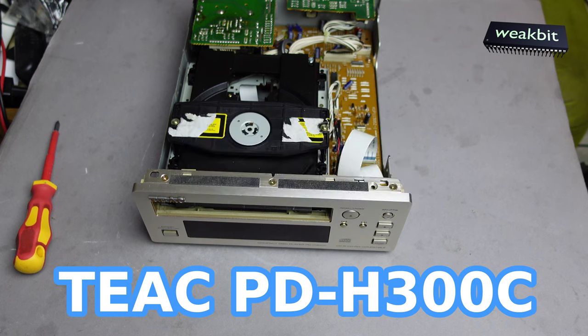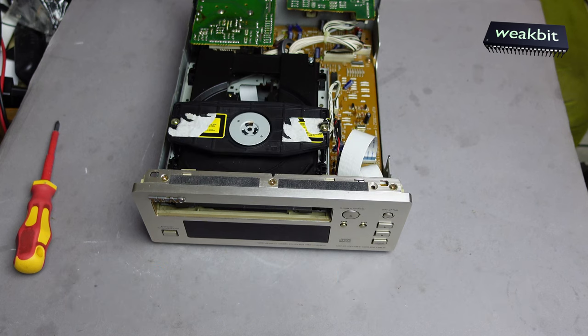Hello and nice to meet you in this new episode of Wigbit. In this season I would like to show you the Teac.